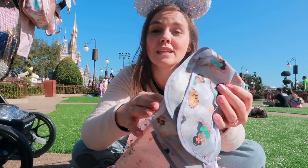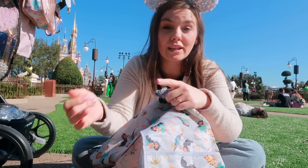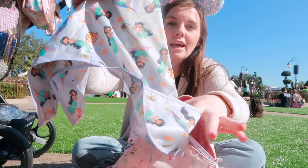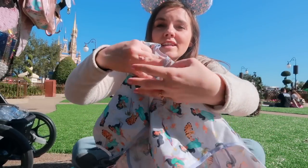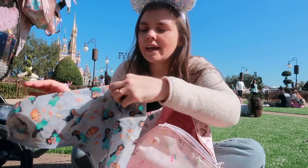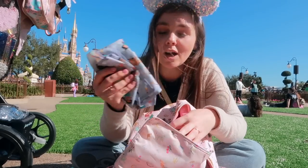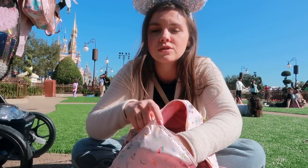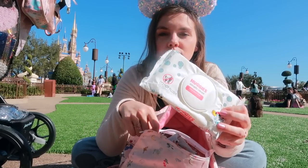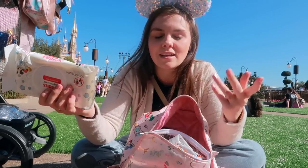The next thing in my diaper bag are these long sleeve bibs. I love them for covering more — especially in cooler weather when they're wearing long sleeves, I want those shirts protected from stains. They have a little pocket that catches things and fit on like a smock, tying in the back. They're machine washable and really wipeable. They also have regular style bibs and short sleeve versions. I also keep a travel size pack of wipes in this bag so I'm not digging through the diaper bag — simple to pull out when cleaning up at a restaurant.